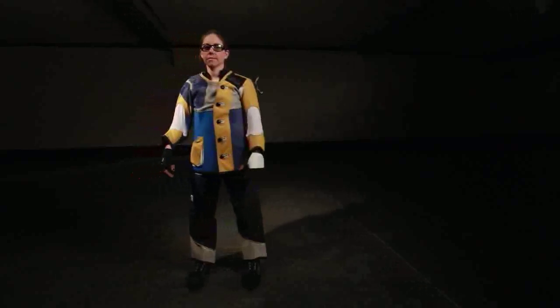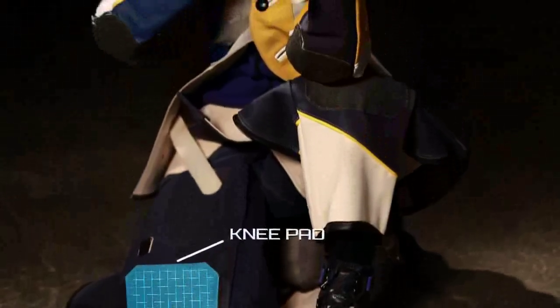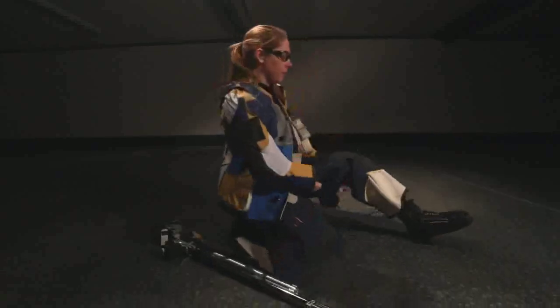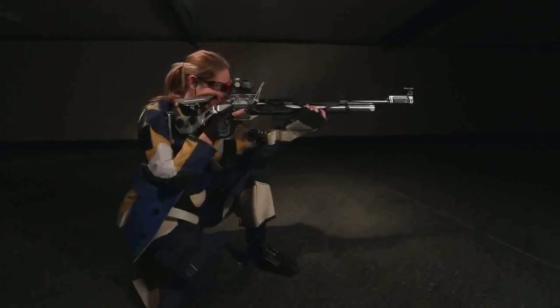Shooting pants also come with pads to protect the knees when in the kneeling position and can be helpful in reducing movement in the prone position as well. They have zippers going down the backs of the leg to accommodate bent knees or other options that you need when establishing a good and stable position.